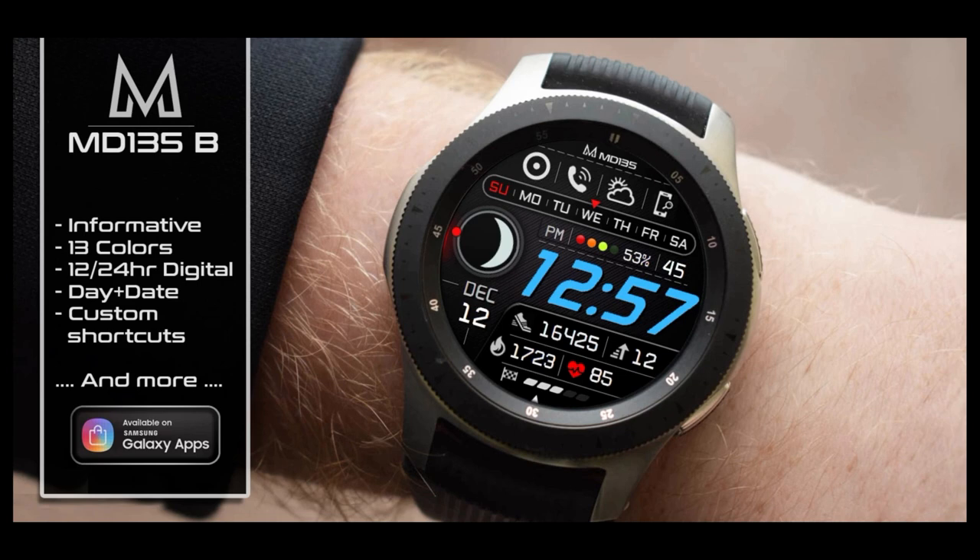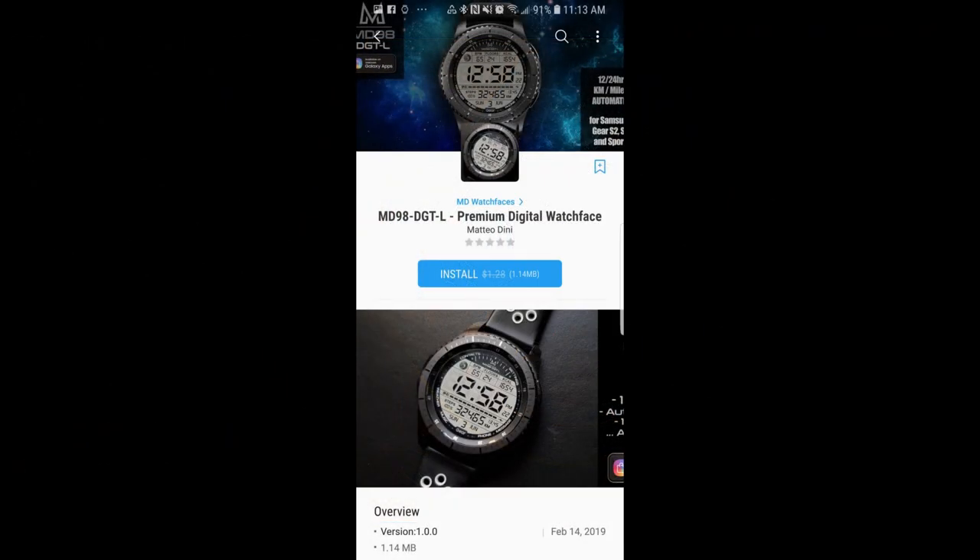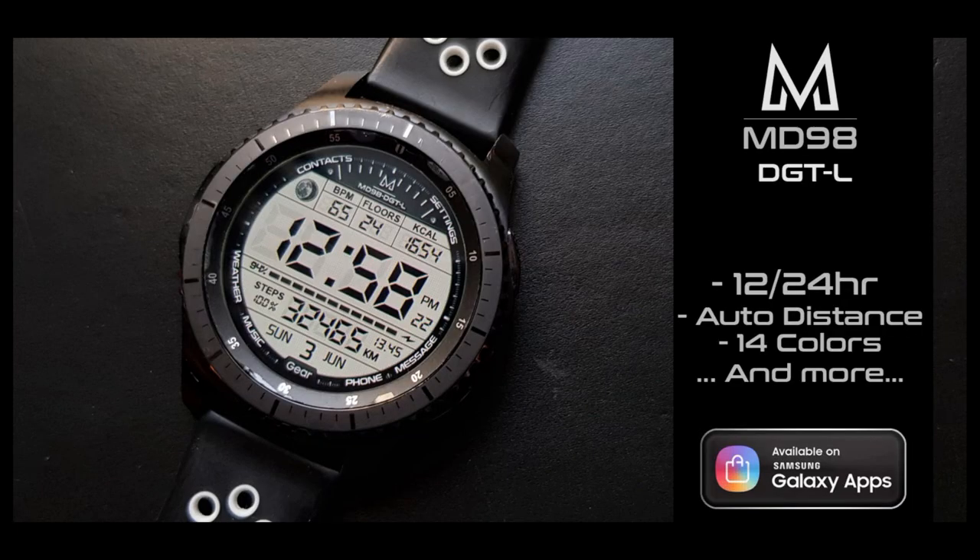You can pick up a number of really nicely designed watch faces for free, but this is a limited time promo that could end at any time, so I encourage you all to go download them as soon as you can and please share this video with others. Okay, let's go have a look at these three freebies from MD Watch Faces.